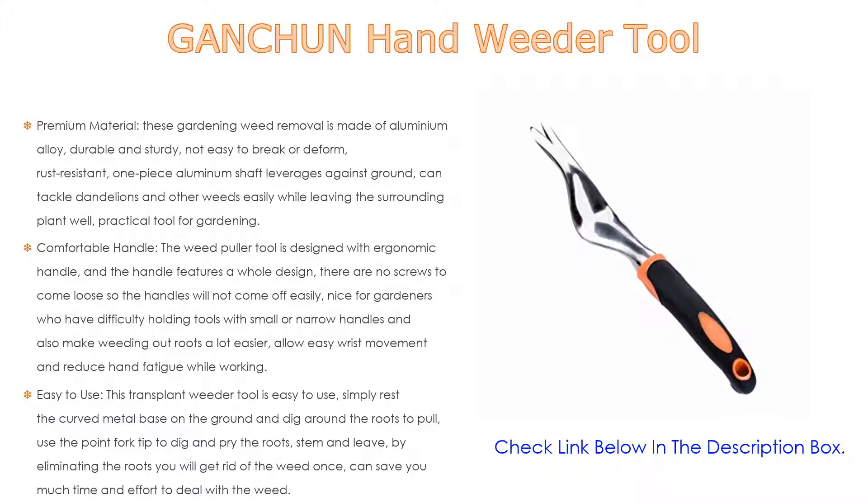In addition, with a comfortable handle, the weed puller tool is designed with an ergonomic handle featuring a whole design — there are no screws to come loose so the handle will not come off easily. Nice for gardeners who have difficulty holding tools with small or narrow handles, and also makes weeding out roots a lot easier. Allows easy wrist movement and reduces hand fatigue while working. This transplant weeder tool is easy to use — simply rest the curved metal base on the ground and dig around the roots to pull, using the point fork tip to dig and pry the roots, stem, and leaves. By eliminating the roots, you will get rid of the weed, saving you much time and effort.